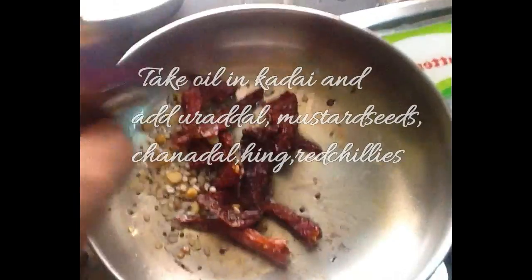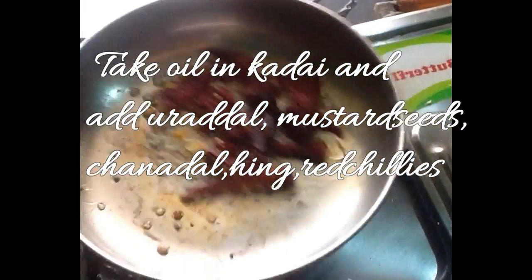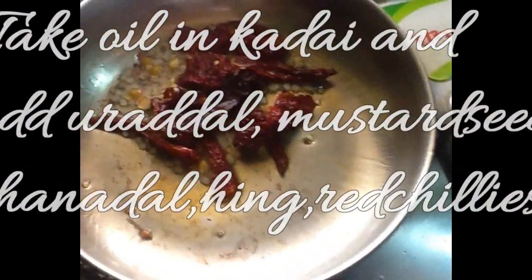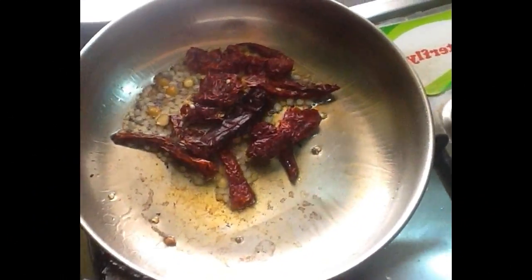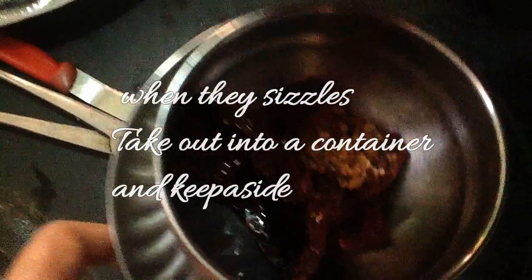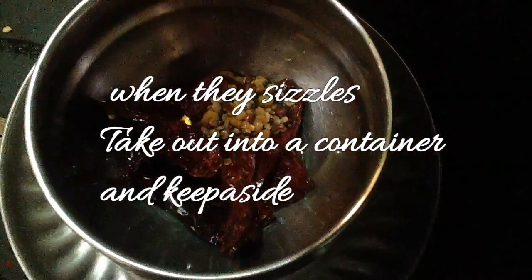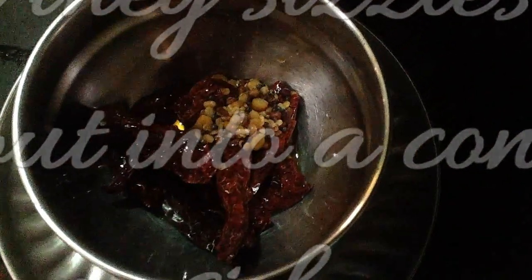Now take oil in a kadai and add urad dal, mustard seeds, chana dal, hing, and red chillies. Stir for 2 minutes and when they start to sizzle, take them out and keep aside in a bowl and let them cool to room temperature.